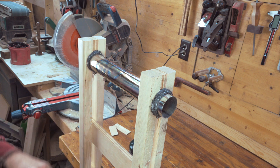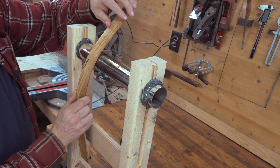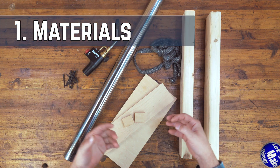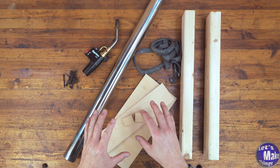Today we're going to make a wood bending jig out of a muffler and two 2x4s. I've got everything here that will make this project, and there are some things that I need to explain.